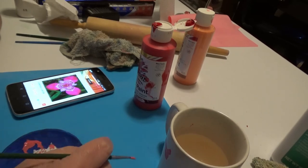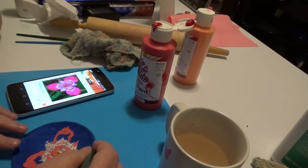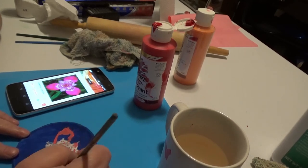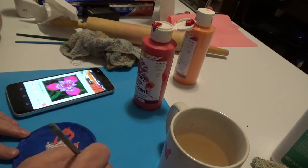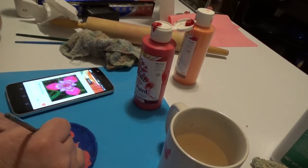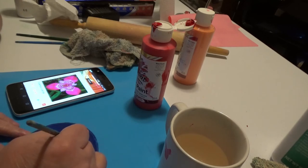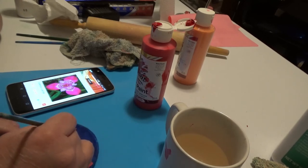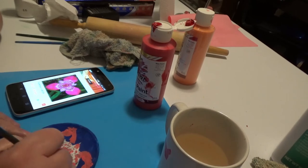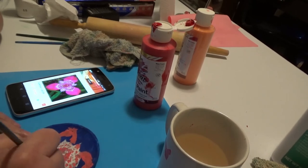I have not changed up the inside yet where all the white is, because it needs to dry before I can paint white back over it again and just start over. So I just continue and do these pink outer petals.